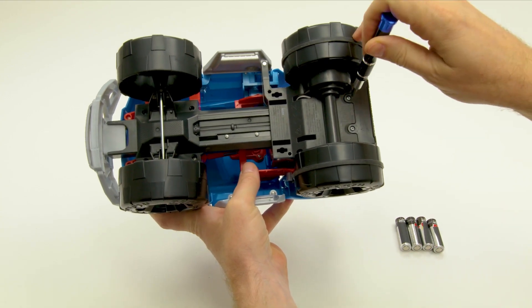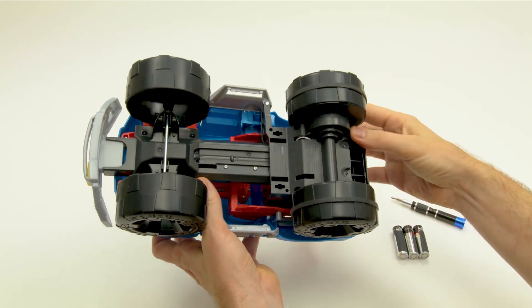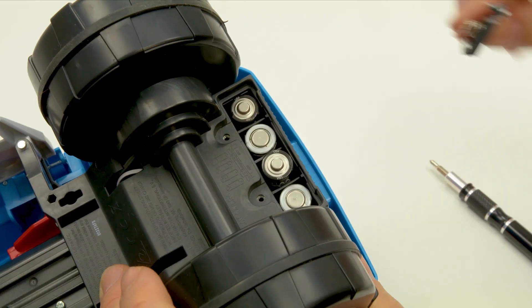Use a Phillips screwdriver to remove the battery cover on the bottom of the truck. Demo Duke needs four AA batteries to start crashing. Install the batteries in the correct orientation.